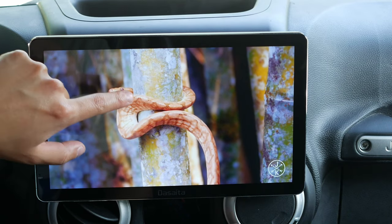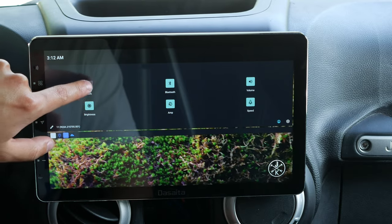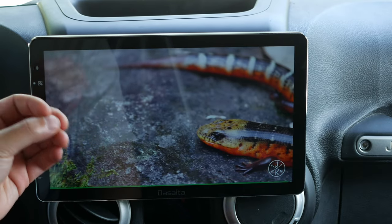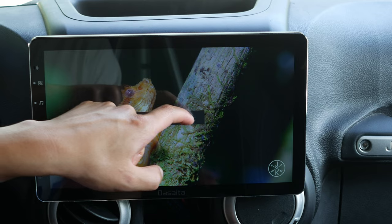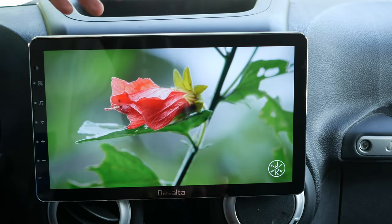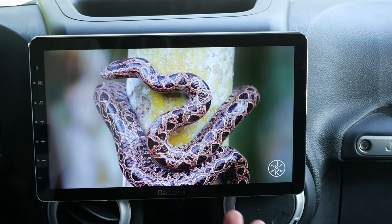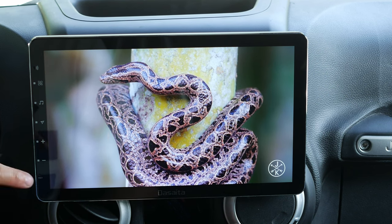There is one thing I don't like about the screen: the minimum brightness. At night it's still really bright — even turned all the way down, it's pretty bright for nighttime use. This is a problem with most, if not all, Chinese Android tablet head units. That said, this one is a plug and play unit for my Jeep Wrangler — you plug in one plug for GPS, radio, and a mic, and then you're done. Audio is going to sound pretty good.